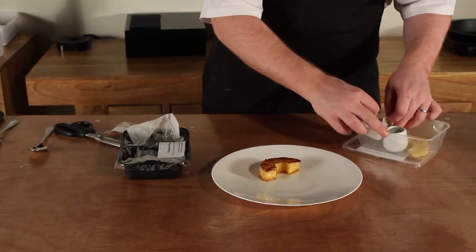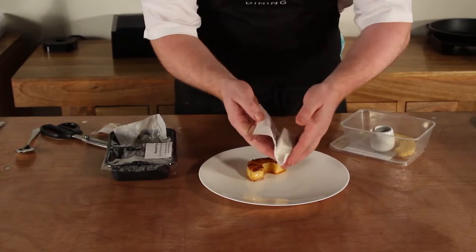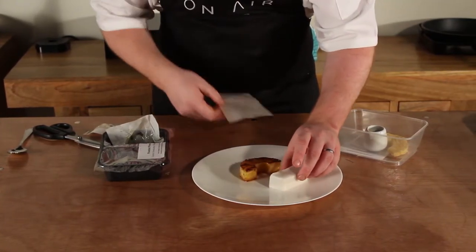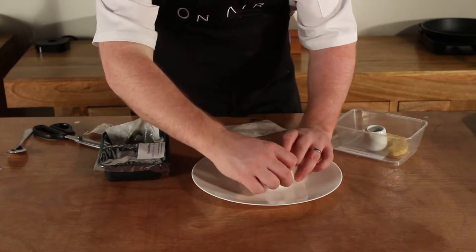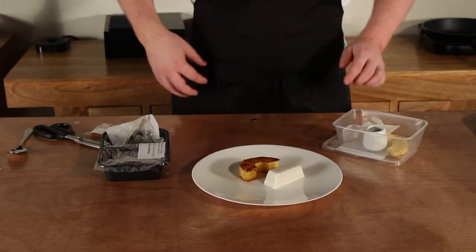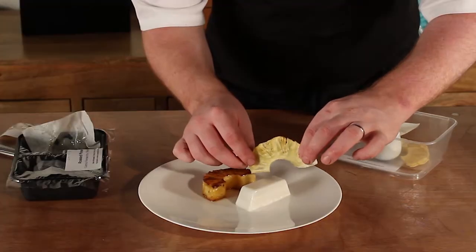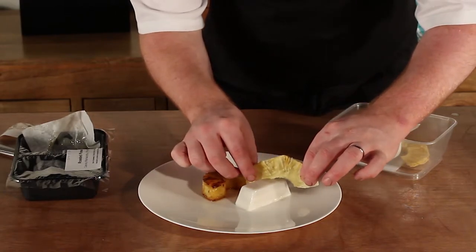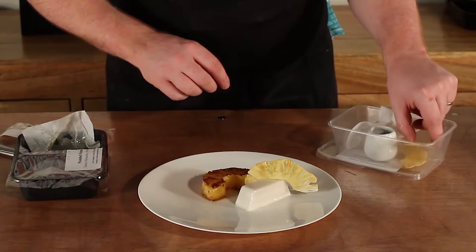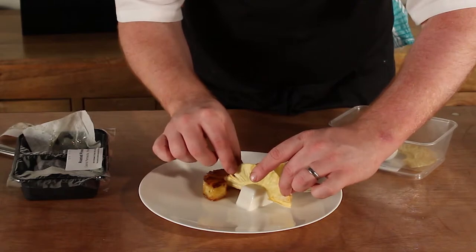In here we've got a little pineapple panna cotta. I'm just going to place it on the plate. We've got some pineapple crisps — I'm just going to stick one into one end of the panna cotta and another sort of at the other end.